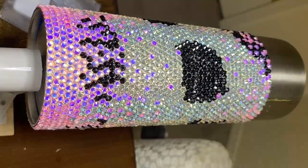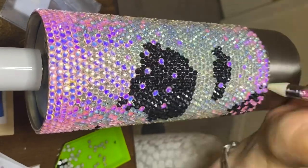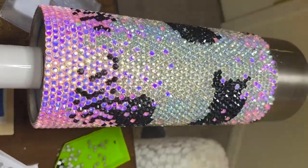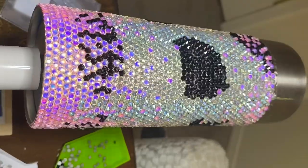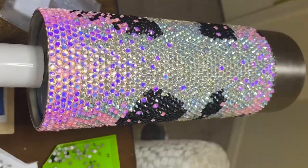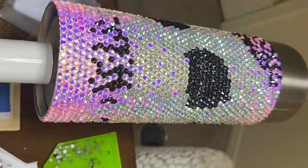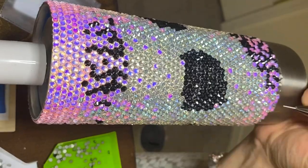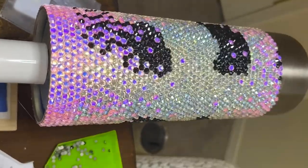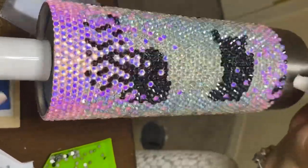I've also seen other creators using Liquid Fusion — I haven't tried it myself but I do have some and I'm planning to use it on my next one, so I'll let you know how it goes. For rhinestones, whether they're resin, jelly, or glass, make sure they're flat backs. I'd also recommend you do not use hot-fix rhinestones — they will adhere but not as well and won't last as long as regular flat backs.